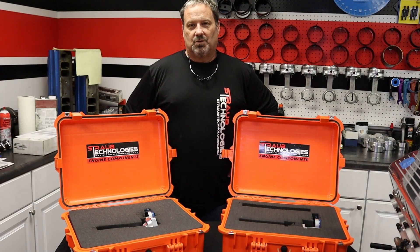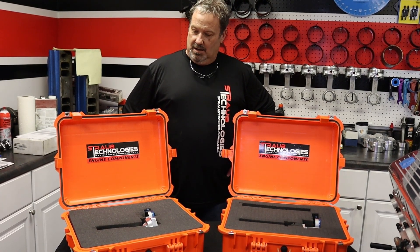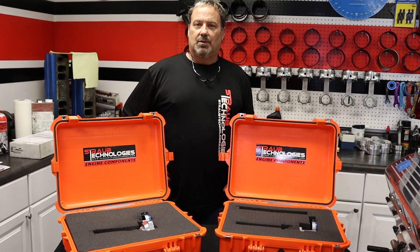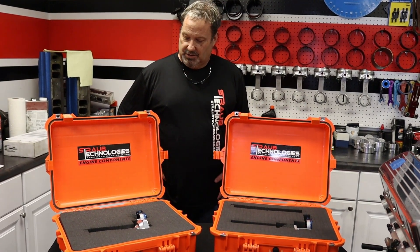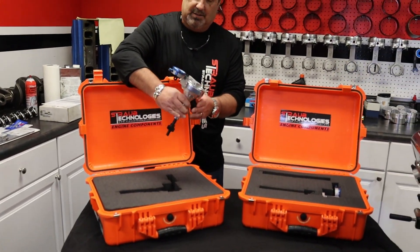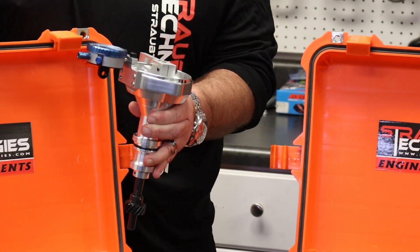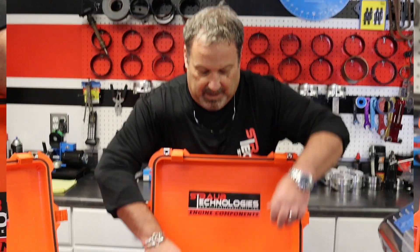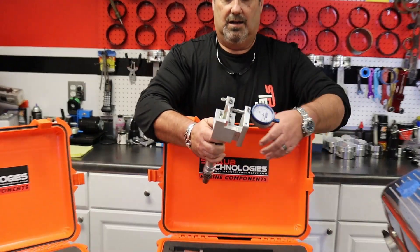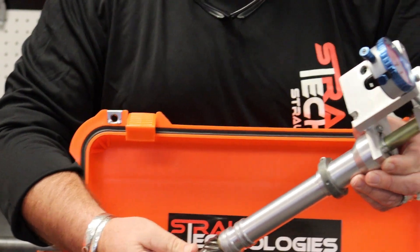These fixtures will allow the individual or engine builder to check his lash just like you would setting up a rear gear in a rear end housing — this will give you proper lash. This is the Ford tool and this is how it comes to you in the case. This will be a rental program — you'll call up, rent the tool, we'll send it to you and you check your lash. We also have the fixture for the Chevrolets — this will check any small block or big block Chevrolet.